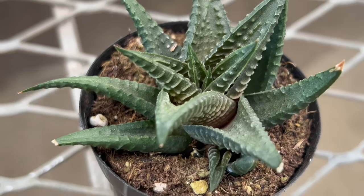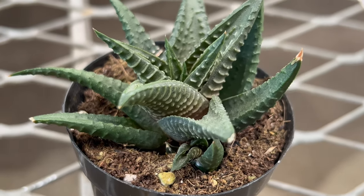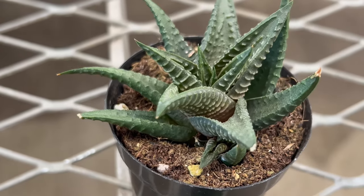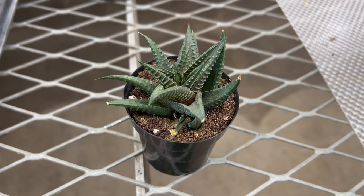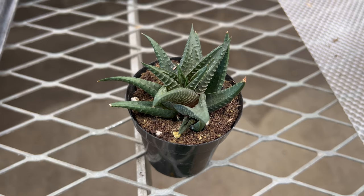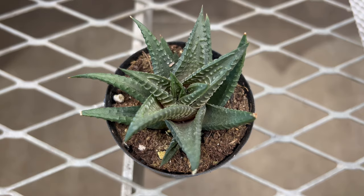Underneath each rosette, Haworthia lumifolia produces offsets or pups which can be separated and propagated to create new plants. To thrive, Haworthia lumifolia requires bright indirect sunlight and well-draining soil that mimics its natural habitat. This succulent is well-suited to indoor environments and can be grown in containers or terrariums with proper drainage.